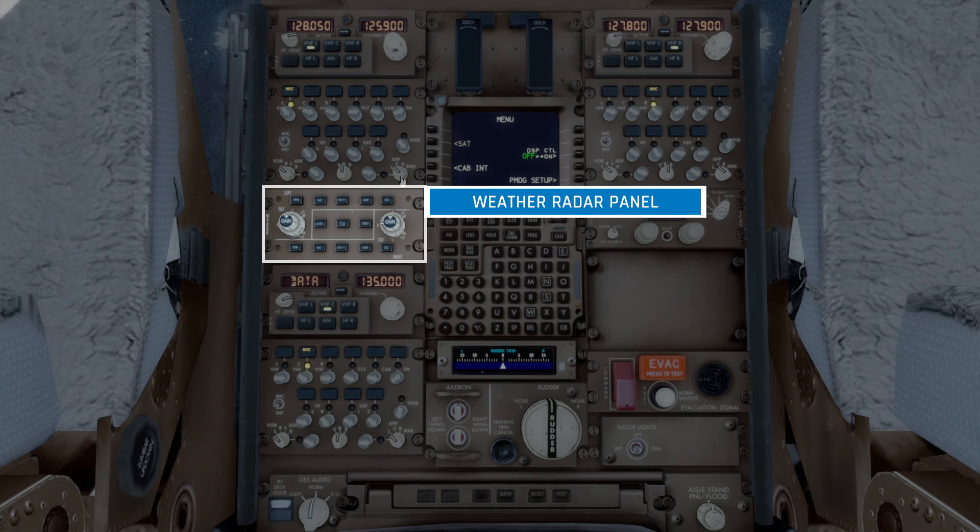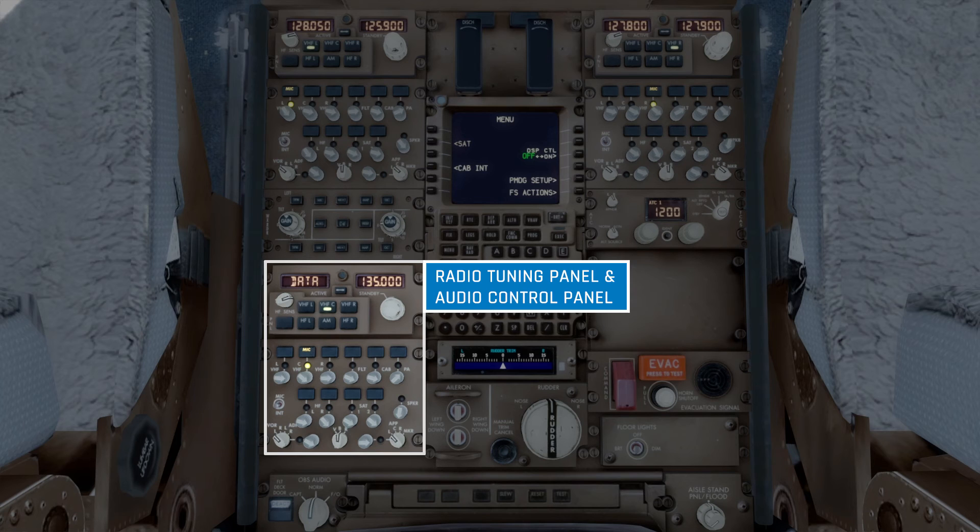The next panel is a set of controls for the weather radar. Unfortunately, this wasn't documented in PMDG's documentation, and the plane will automatically select the best radar settings for each stage of flight anyway, so I'm going to skip over this panel. Below that, we have another audio tuning panel followed by another audio control panel. You'll notice this one says Data — this is a mode which a radio can operate in, and only the VHF center and right radios can operate in this mode.